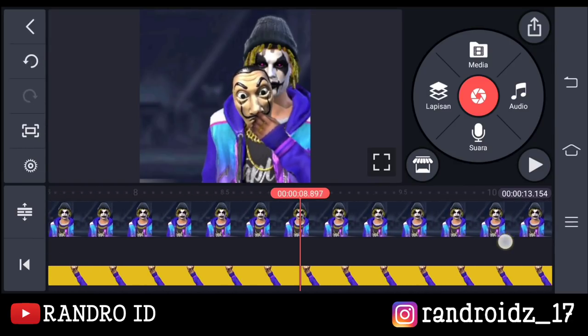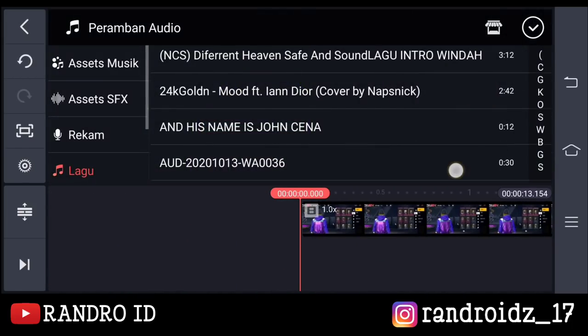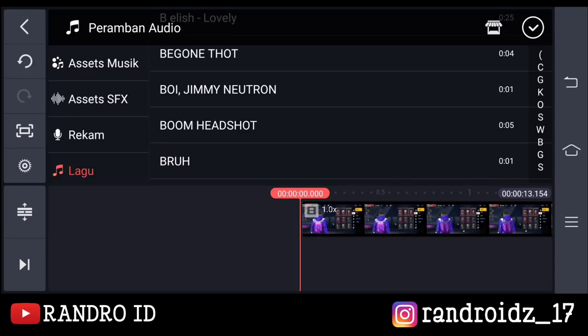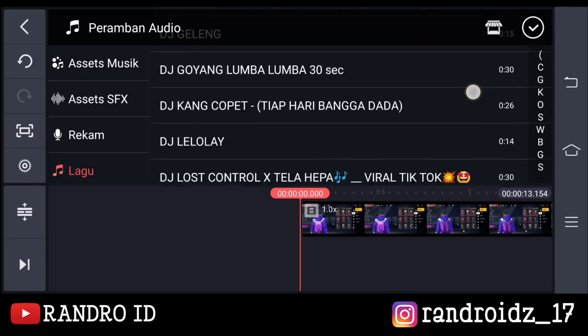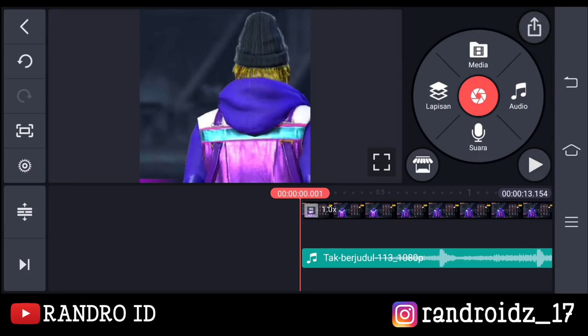Nah, oke disini kita tinggal menambahkan back sound-nya saja. Untuk link back sound-nya kalian bisa cek di deskripsi video ini sudah saya sediakan. Oke, disini kalian tinggal simpan videonya.